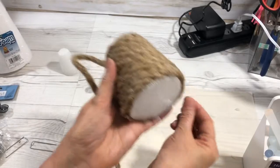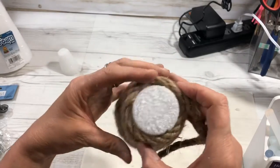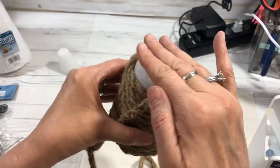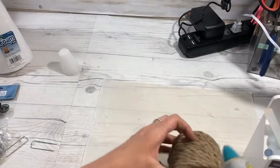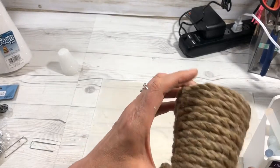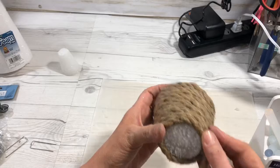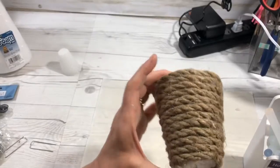The beehive is coming together — you can see how cute it's going to be. When you get up to the top, you're going to cover the top and go all the way around like this, and you're going to keep going and cover the total top here. It will look like your beehive is all hive and not foam. Go all the way around, and it's mostly adhering to the rope itself.